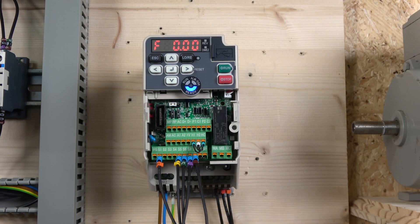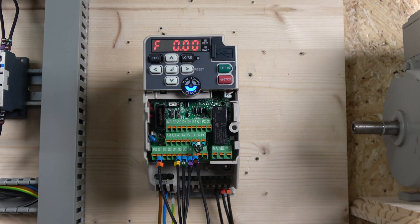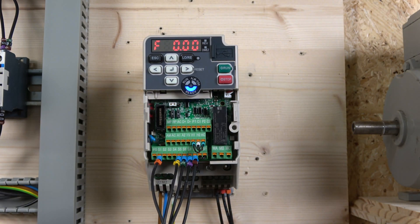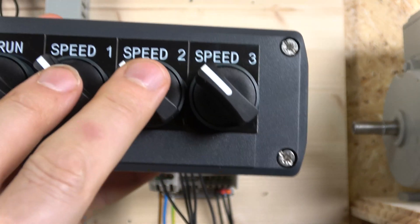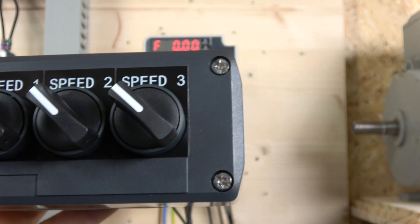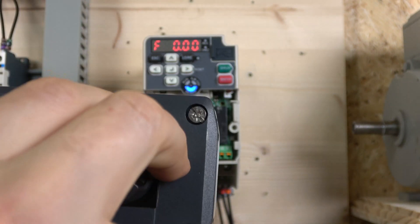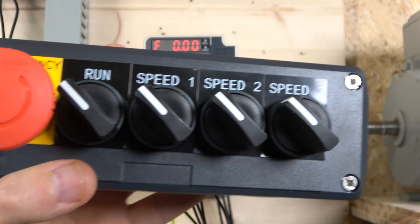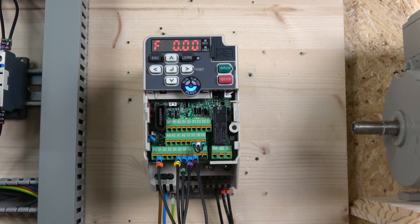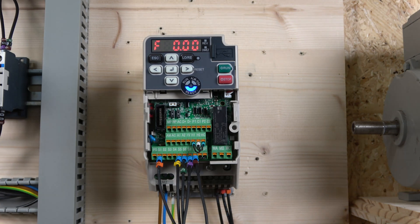To summarize the speed selection: you follow the bit-selection diagram provided by Yaskawa to determine which speed corresponds to which switch combination. To achieve just three speeds, you only need two bits, which are already pre-programmed to S5 and S6 by default — no additional programming needed. You can wire a third switch so it sends a signal to both S5 and S6 simultaneously to get your third speed. Three-wire control is also supported for all of this.